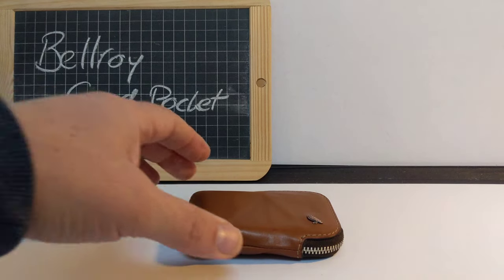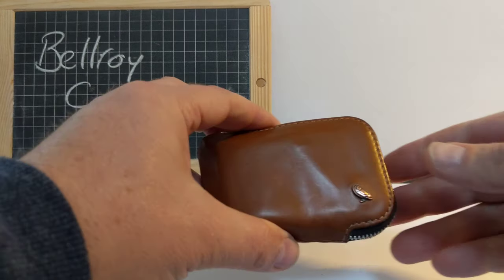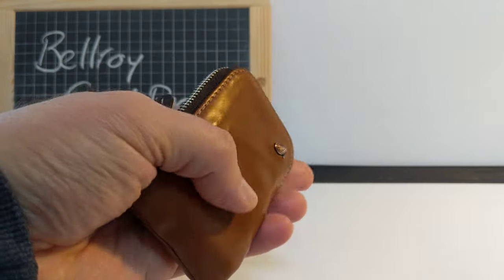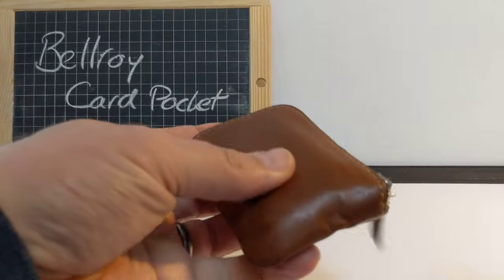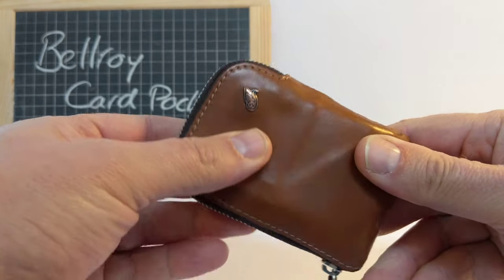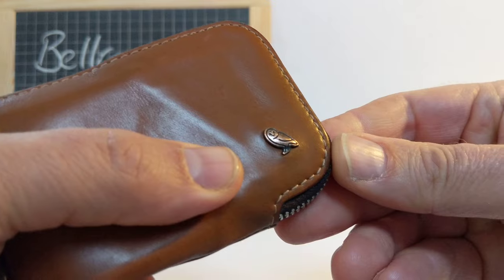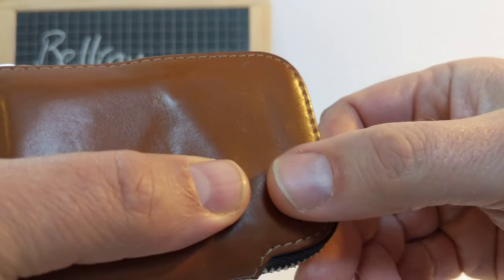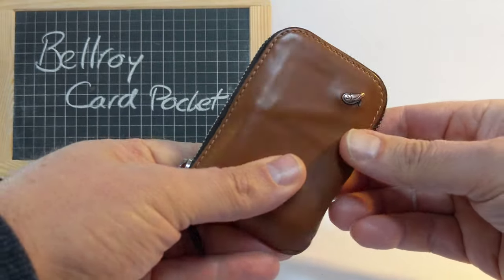This is the Bellroy card pocket, a small minimalist zipped leather wallet from Bellroy, who are Australian. There's a nice little owl logo on it. Let's have a look at the wallet.